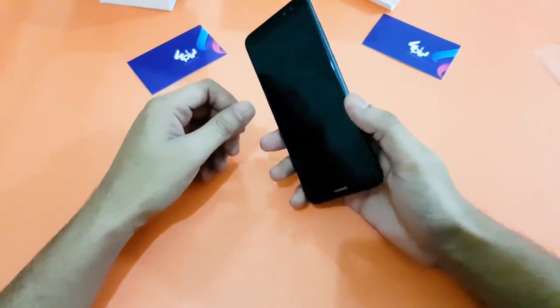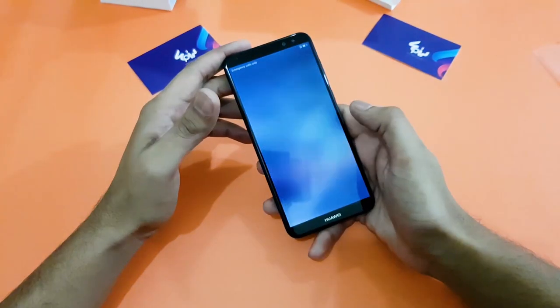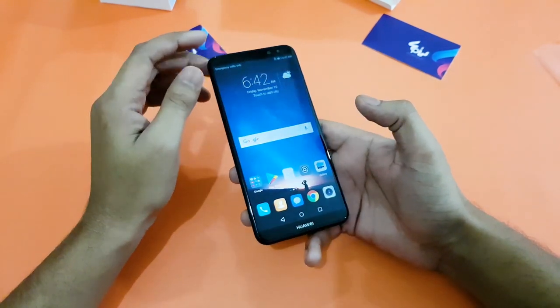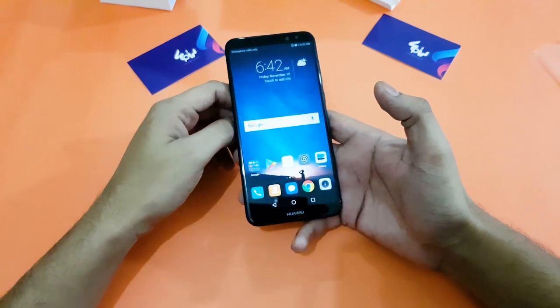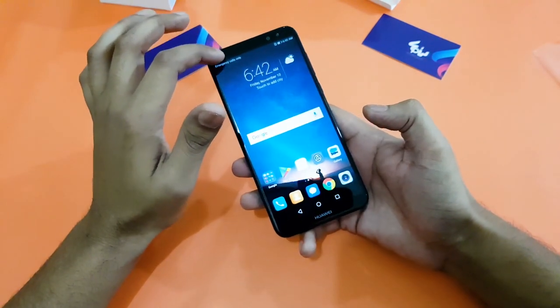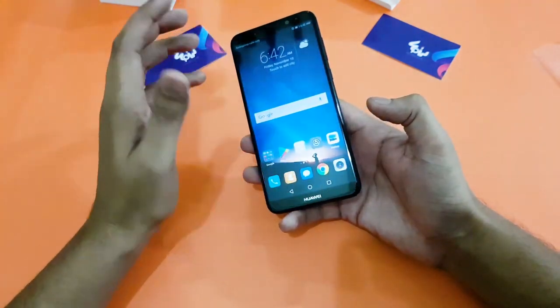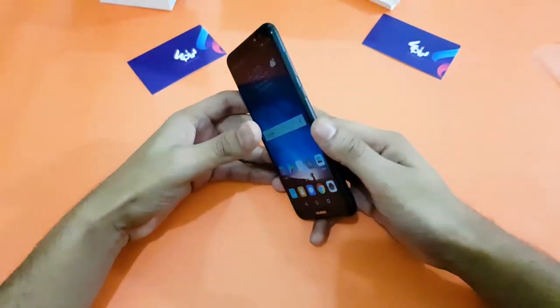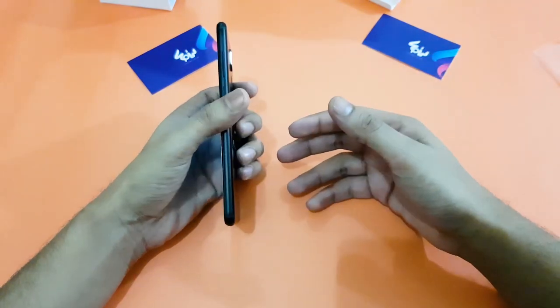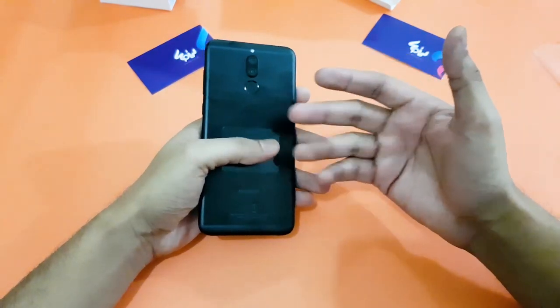At the end of this video, I would like to mention a very small but important feature — Huawei always provides protection with their phones right out of the box. As you can see, there is a screen protector already on the phone, and they have also provided a back cover. That is a very nice gesture from Huawei, I must say.